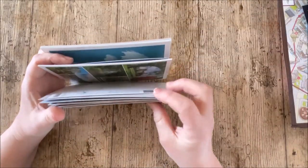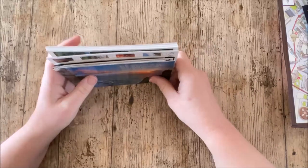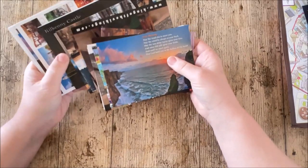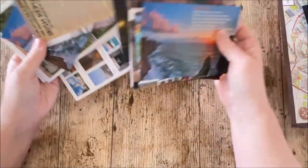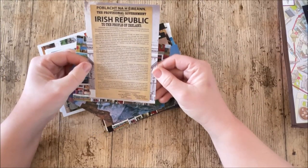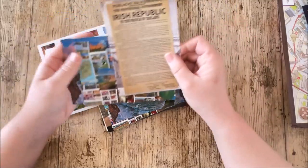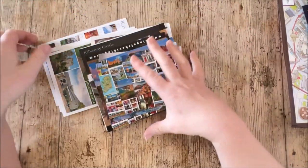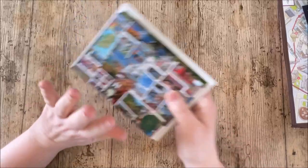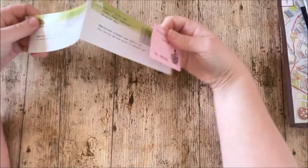We went out of season and postcards were all on offer — it was actually cheaper to buy postcards than to have photographs developed. Postcards have really interesting images you couldn't otherwise get, like a sunset over the cliffs that I wasn't going to stay up for. We managed to pick up a good selection, some only 10p. Make sure you keep your tickets from attractions too — that's your ready-made ephemera.